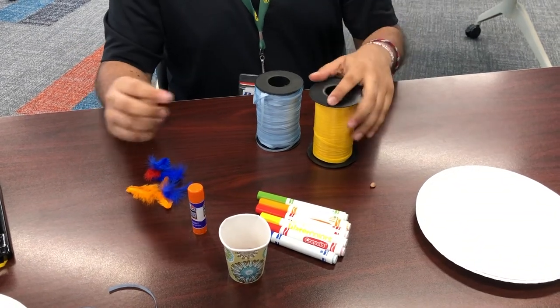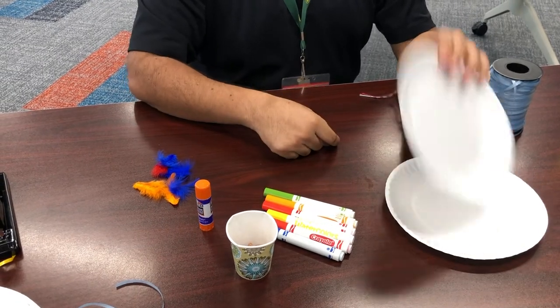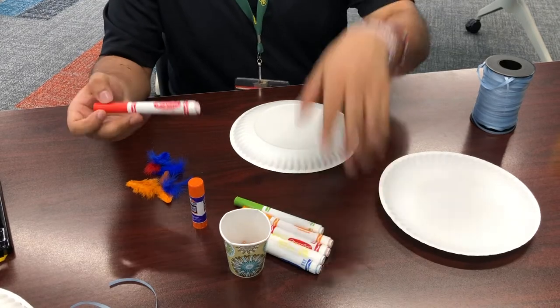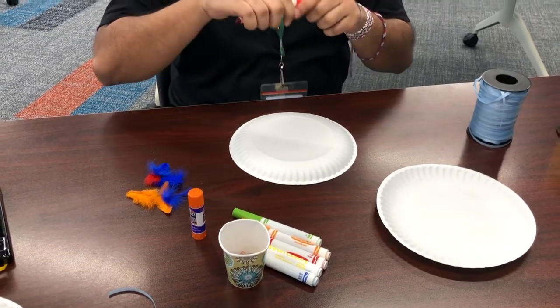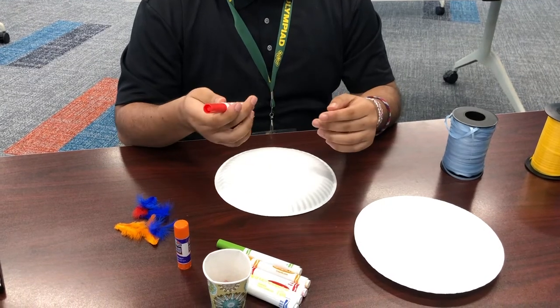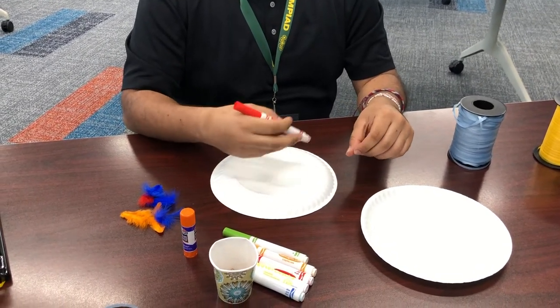Alright, so let's get started. The first thing you're going to want to do is design your plate. Since it's almost summertime, there's going to be a lot of sun, and that usually means there's going to be a rainbow. So I'm going to marker a rainbow on the back.